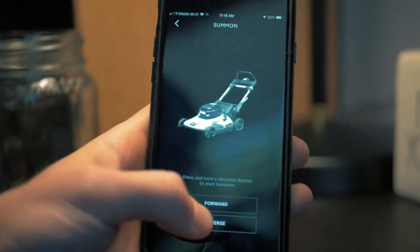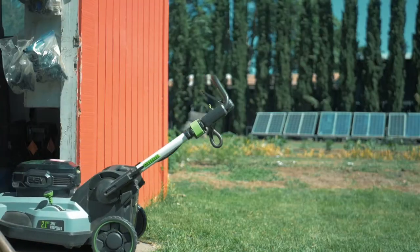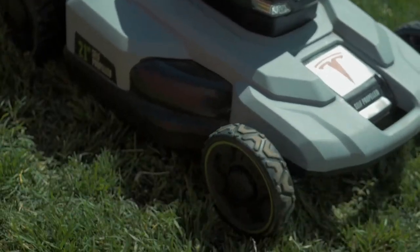Summon has been incorporated into the device to allow for ease of use. Through a series of six sensors placed around the mower, it is entirely able to monitor and navigate surroundings, allowing for an entirely autonomous operation.